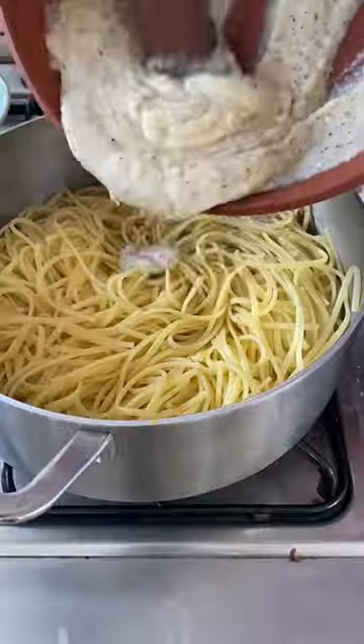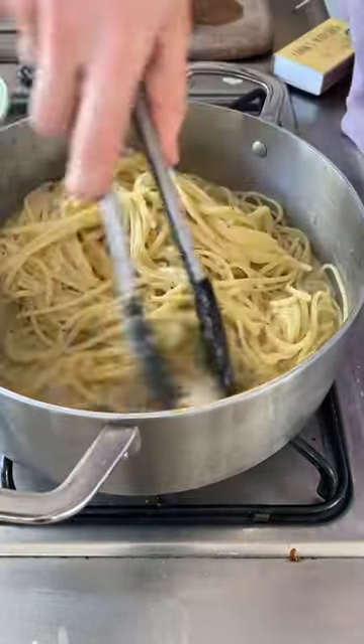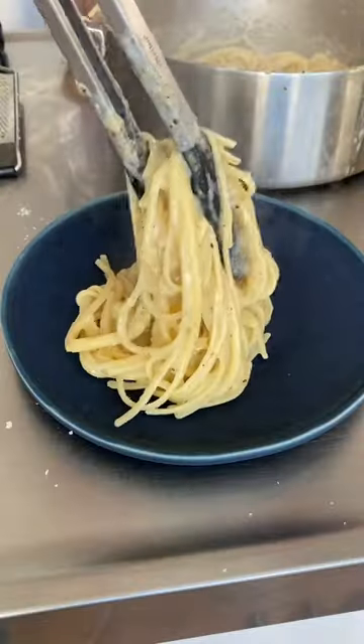Once the pasta is al dente, drain it, reserving pasta water. Add the pasta back to the pan on a very low heat. Add in your cheese mix and some pasta water, and beat it rigorously, adding more pasta water bit by bit until it all comes together.